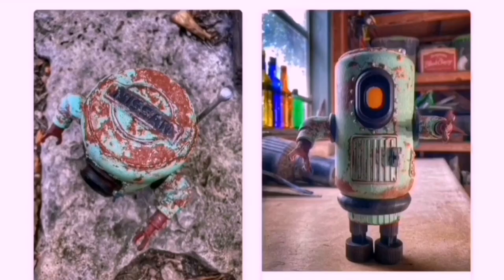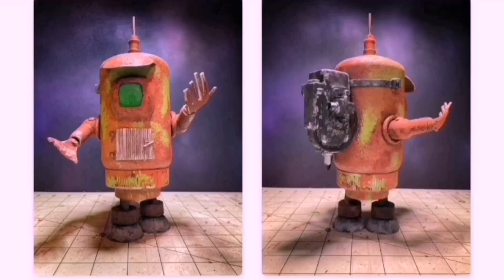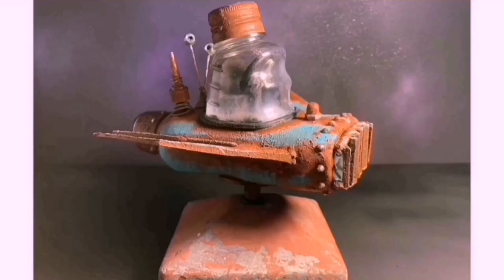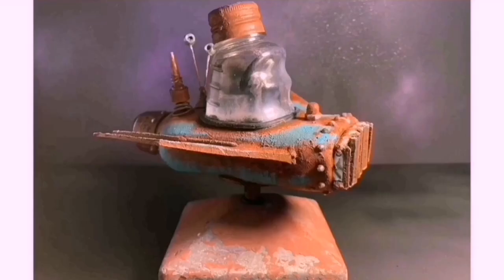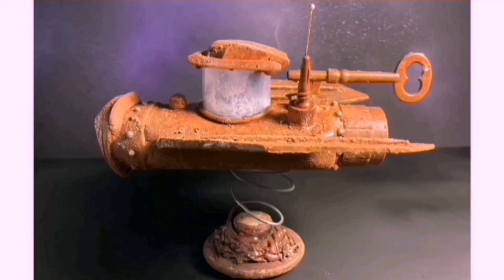Before I start painting, here's some pics from Loco Joe. Joe has a YouTube channel all about bikes, with videos from his rides all over the US and Canada - well worth checking out. These builds are made from stuff he's found on his bike rides. I really love the rust effects he's achieved. Really nice work, man. I'll leave a link for Loco Joe's YouTube channel and website in the description.